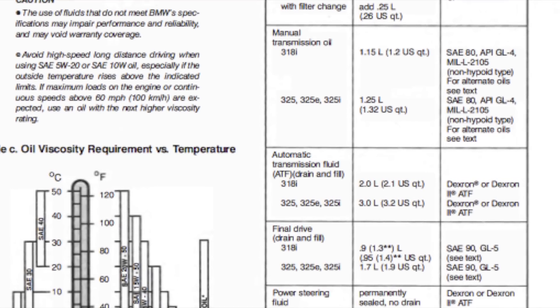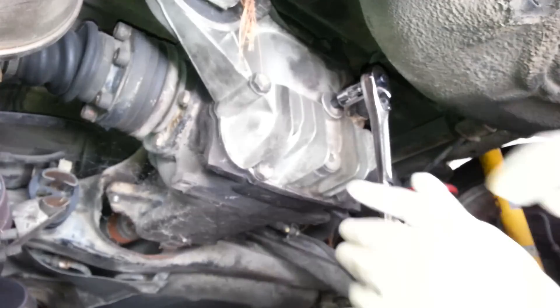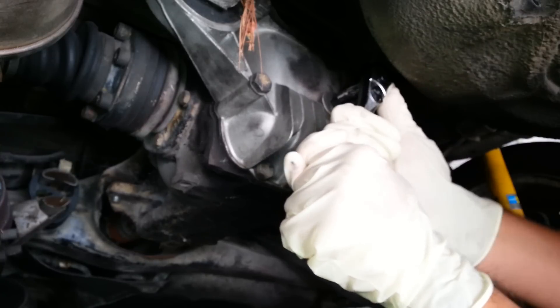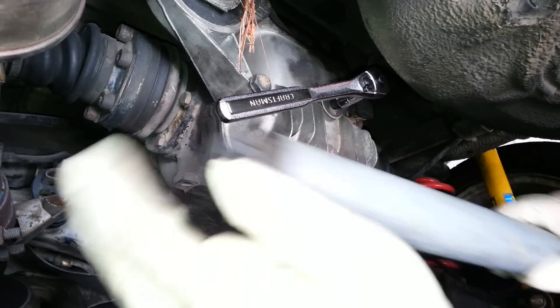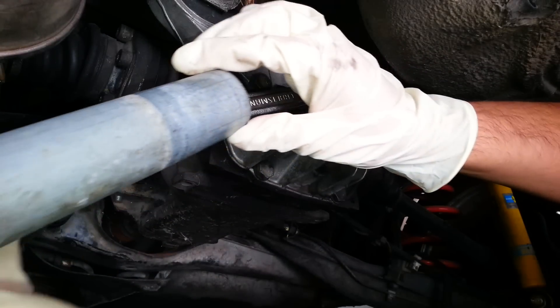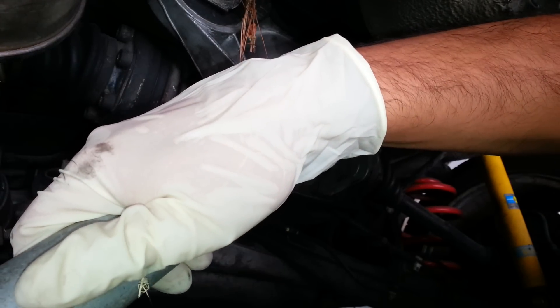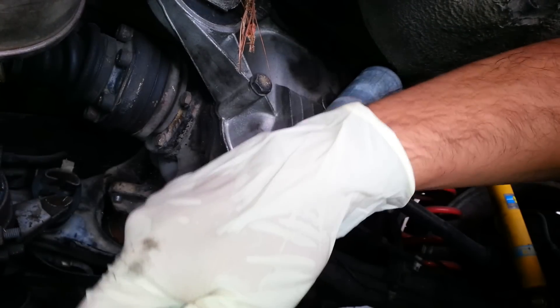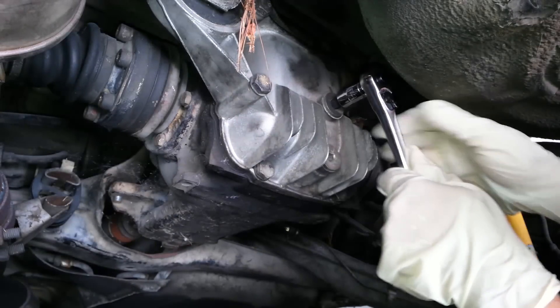All the tools I use will be listed below in the description, so make sure you read that before you start this process. The first thing you'll notice is that these are on really tight, so you're gonna need to use a breaker bar. You always want to remove the filler plug before the drain plug — you'd never want to drain your oil and then find out you can't get the fill plug off. So always do the fill plug first.